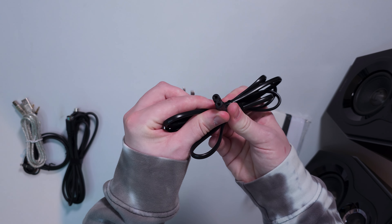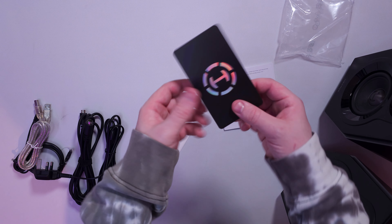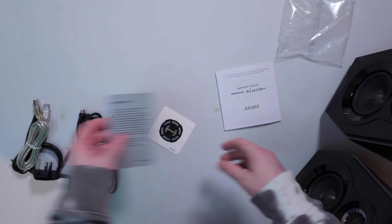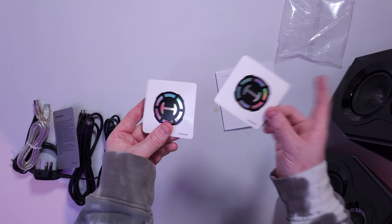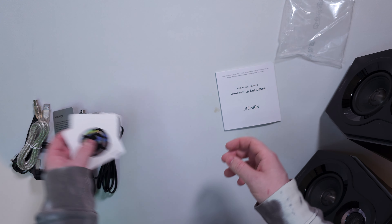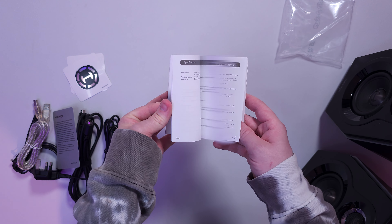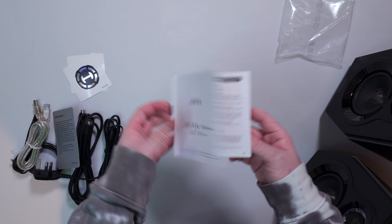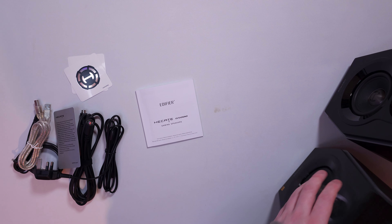We also have the two-pin adapter, and then a few other little goodies. We get one of their cards telling you about the brand, some stickers — I do have a sticker board — and then we get a quite thick user manual which tells you everything about how to get it set up and what each cable does.